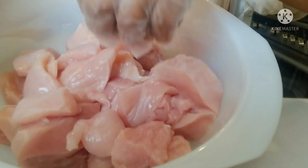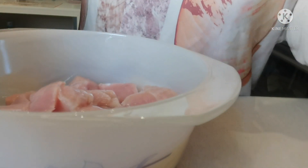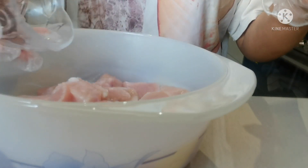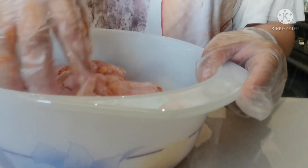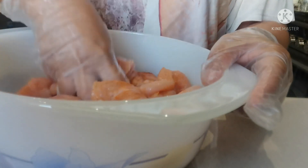Okay, so we need to marinate this. This is the first marination. First, we need to put 2 teaspoons of lemon juice, and 1 teaspoon of salt — sea salt — and 1 teaspoon of paprika powder. Okay, we just mix them. We will marinate this for 20 minutes or 10 minutes. This is the first marination, then we have a second marination after 20 minutes.